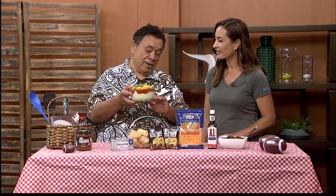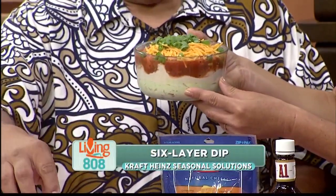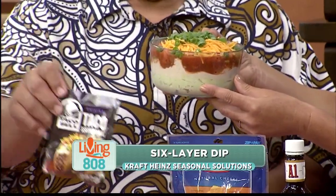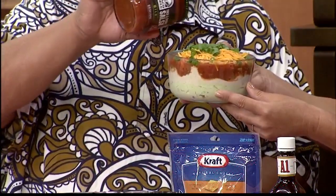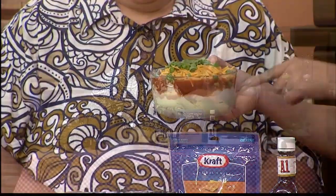The other dish that I really enjoy doing is a layer dip. The first layer is cream cheese and half an avocado. Then sour cream mixed with this wonderful taco mix — you mix that and that's your second layer. The third layer is, of course, the salsa — the Taco Bell salsa — and that goes right on top. Then cheese and green onions. Voilà!